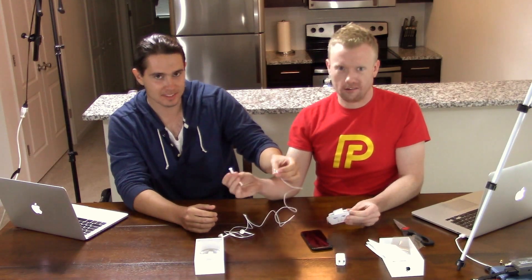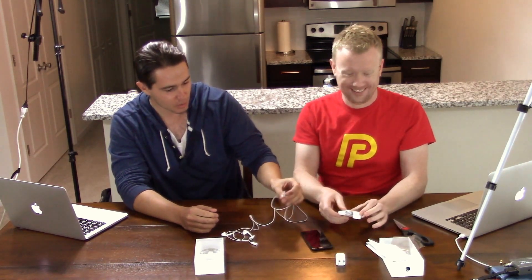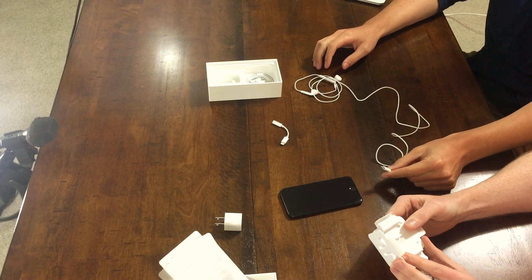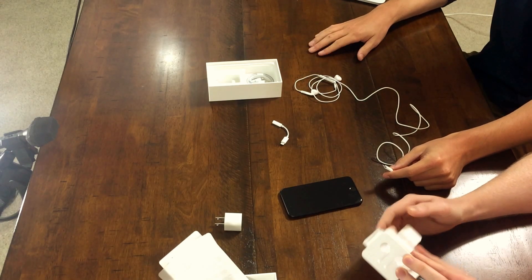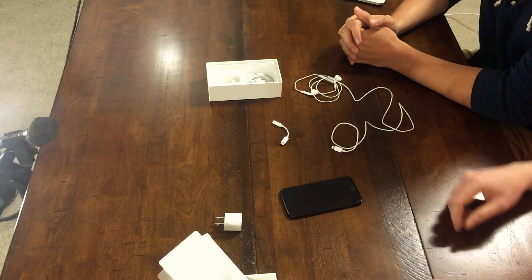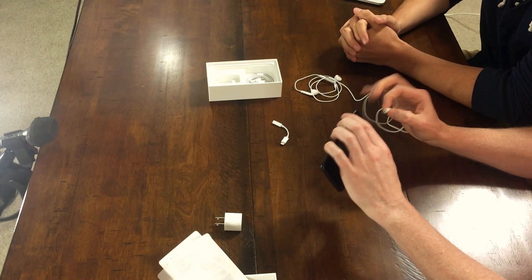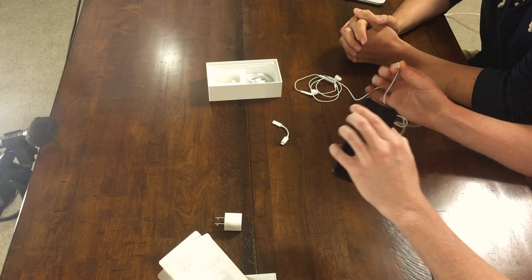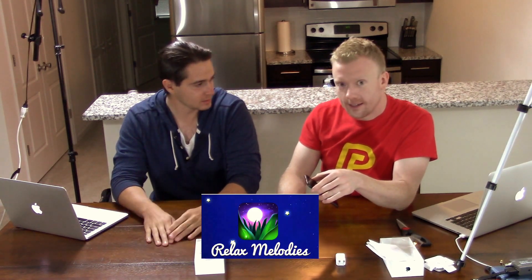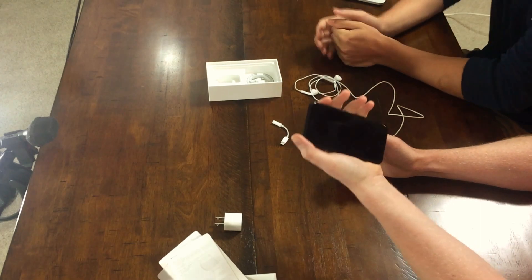So this adapter is for the old headphones. These are the old, tired, dinosaur headphones going out of style — this plugs right in. One problem I'm seeing right away is that you will not be able to charge your phone and listen to the headphones at the same time. Do you think that's a problem, David? I don't think it's as big of a deal as some people make it out to be. I think it's a big deal — a lot of people fall asleep listening to music or to white noise.